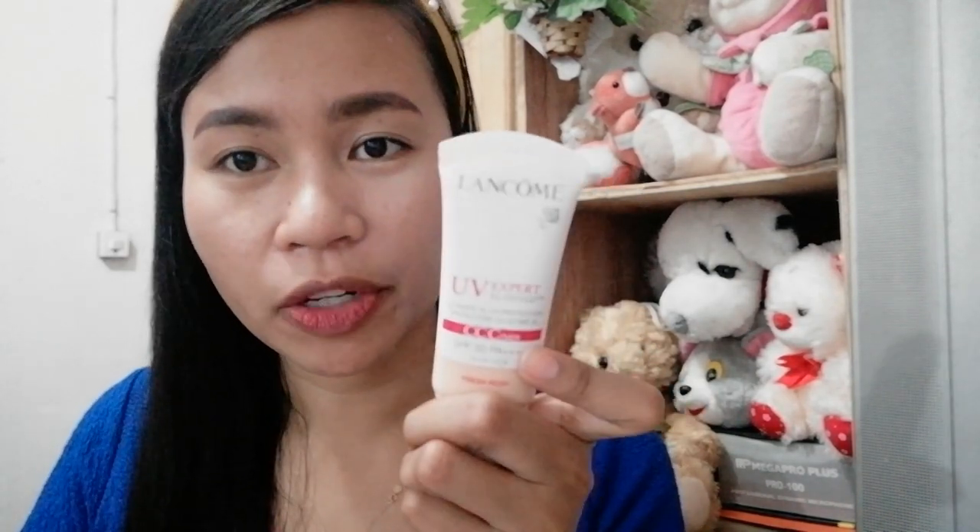It's effective to use as a base before — or even instead of — a foundation. If you don't want to apply powder foundation, this is a better option because it's easy to apply. At the same time, it's suitable for dry to medium oily skin.